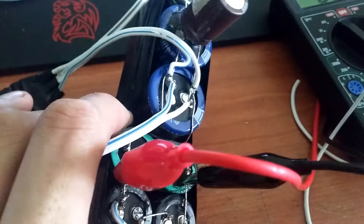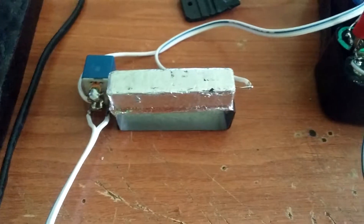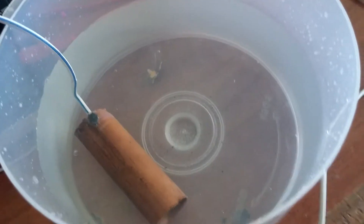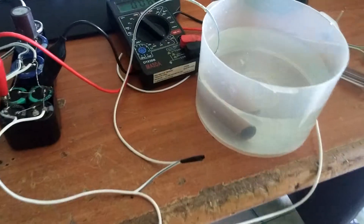Here's my capacitor bank: 1408 microfarad, 400 volts. Here's a rectifier and here's the discharge system. Here's my multimeter — that's a cheap one. The positive is here, and this is salt water, and this is the negative connection.